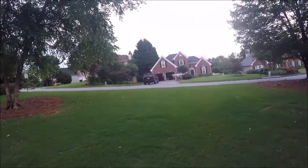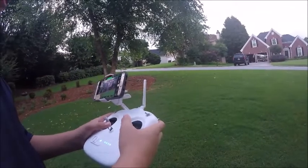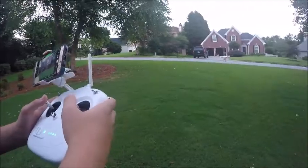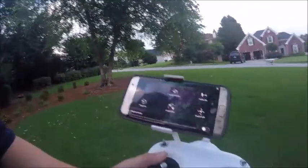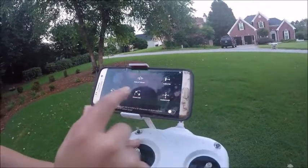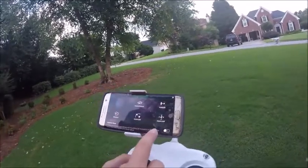Now we're going to go into multiple functions mode, and that is actually the last one. When you do that, you see that you got point of interest, normal, follow me mode, waypoints, home lock, and course lock. You also got the beginner mode option.